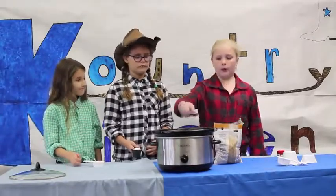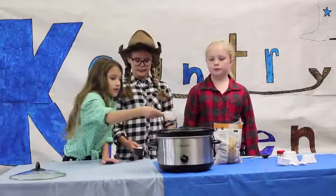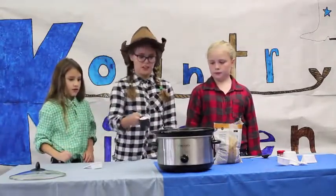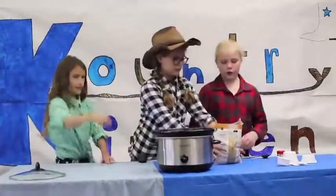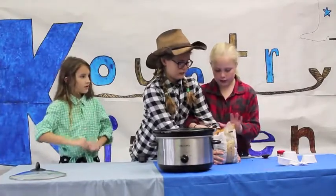Next you put cinnamon in the crock pot. Then you put one fourth cup of water. Now you're going to want one fourth cup of white sugar. Next you need one fourth cup of brown sugar. Pack it very gently.